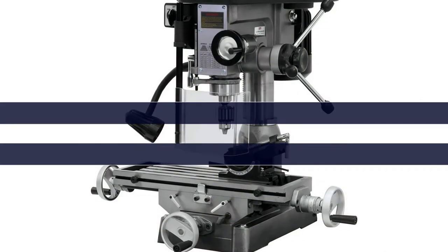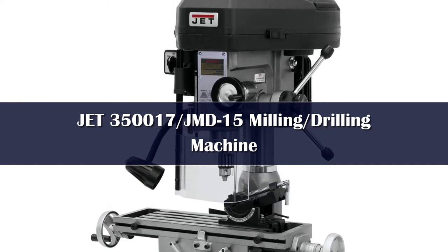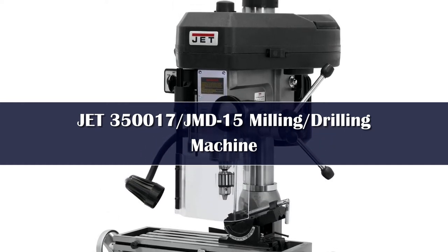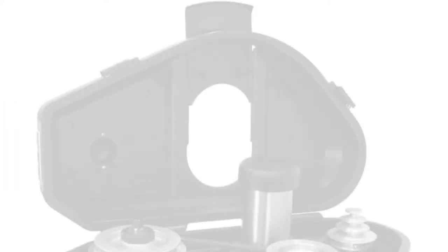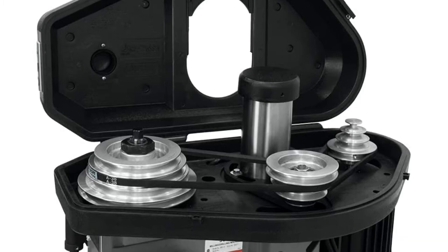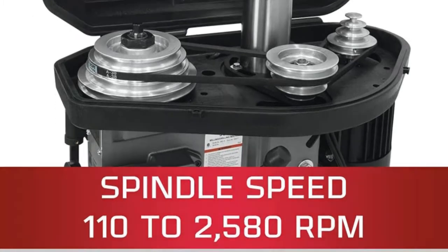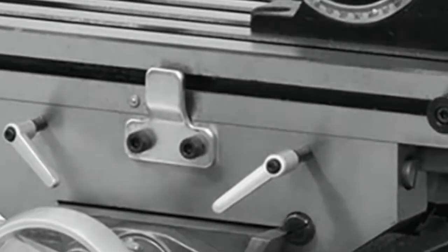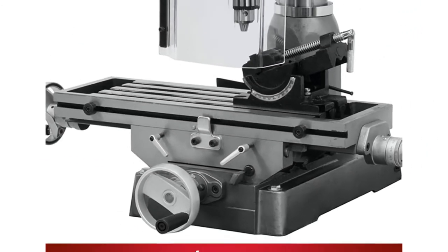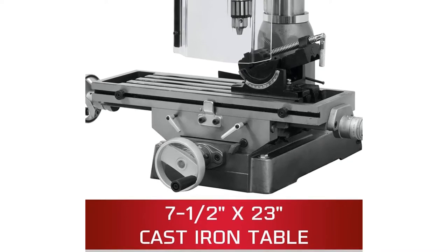Number 5. The 1HP motor on the Jet JMD-15 provides enough energy to run the spindle at 12 different speed settings, from 110 to 2,580 revolutions per minute. A cast iron column and base help keep the milling machine steady and reduce vibrations while the machine is in use. The head of the milling machine has a versatile 360-degree swivel for more precise cutting, drilling, and machining.